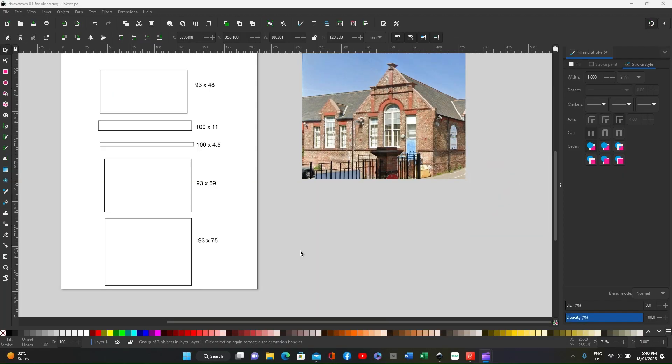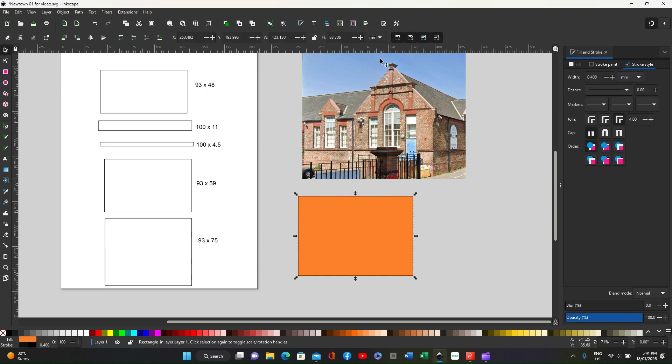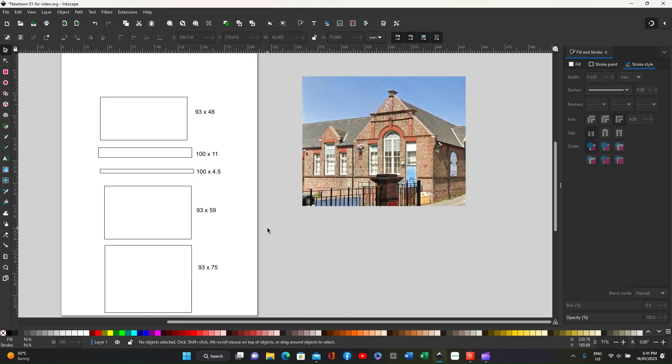I'll try to make this as simple as I can. These boxes are simply created using the select box — click and drag and you've got a box. If you then deselect and click on it, it will give you the measurement and you can alter it very easily. So if I wanted that 93 by 75, I get that to 93 height by 75. That's the box, and that's how all the others are constructed. So we'll take that one out of the way. Taking all the reference measurements and applying them to these boxes.